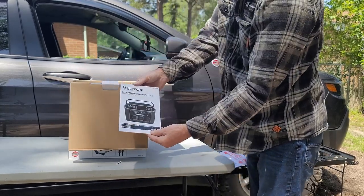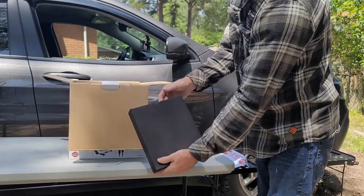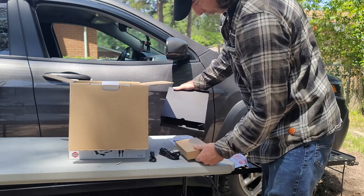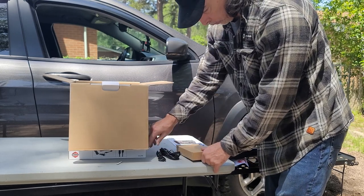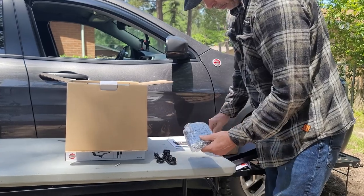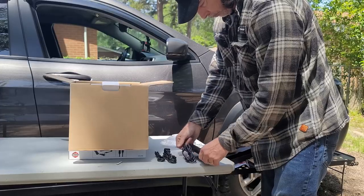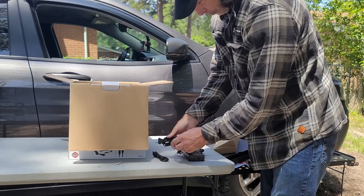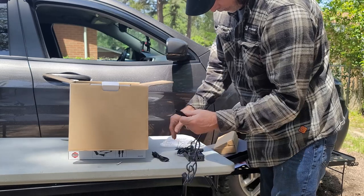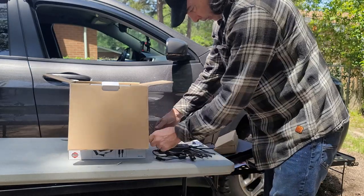The first thing you see when you open it is the instruction booklet. Then we have a box containing the accessories and cords that come with it. First is the USB cord, and this is the power plug. This is the block that goes with the power plug so you can charge the unit. The power plug plugs into this box — it can only go one way — and there you have it.